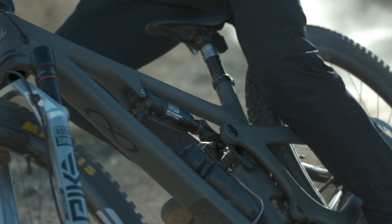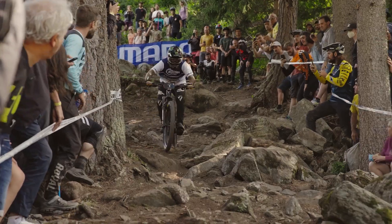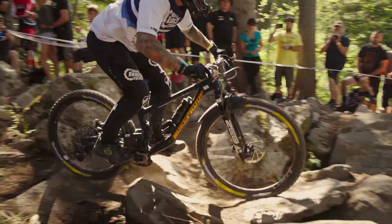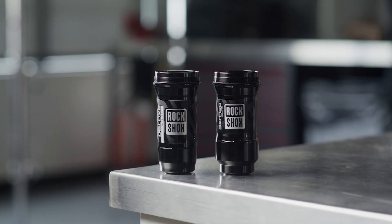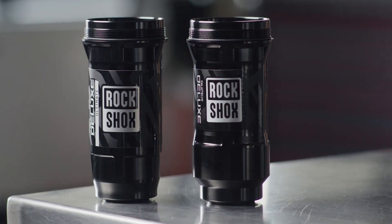Engineered to strike a chord, the new Debonair Plus system was built on the idea of tunability. Designed to meet the needs of all types of riders, Debonair Plus offers two different air cans to augment each frame's particular kinematics: linear or progressive.